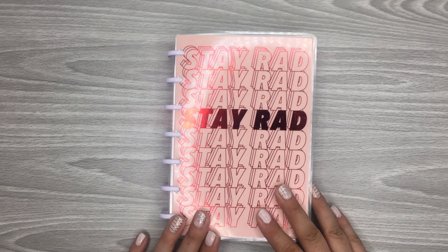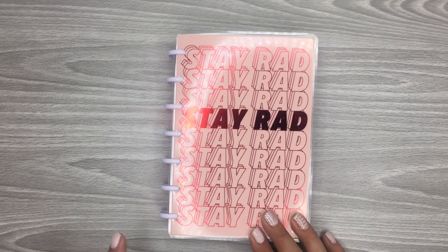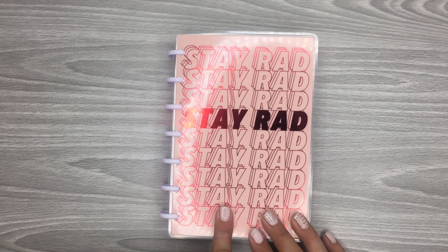Hi everyone, it's Desiree. Welcome back to my channel. Thanks for joining me for another video. Today I'm going to be doing a flip through of my mini planner from 2020.